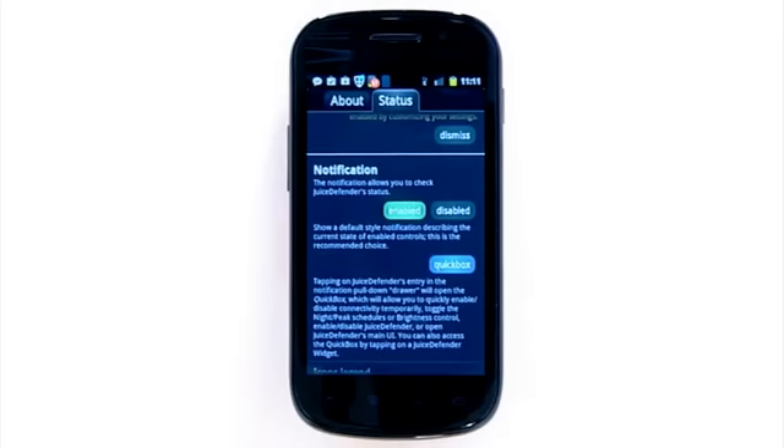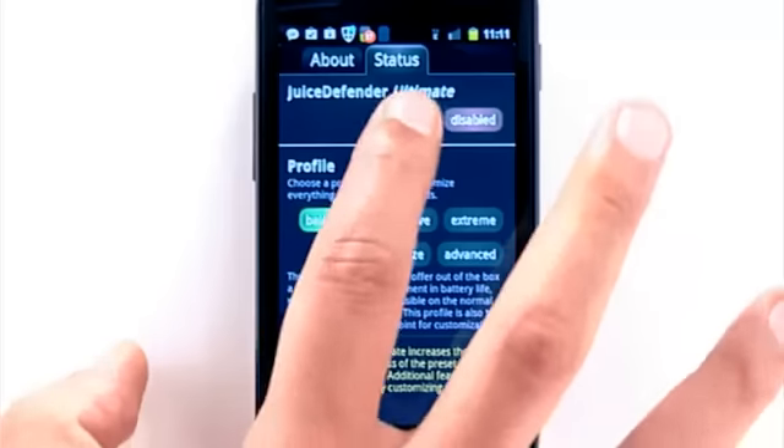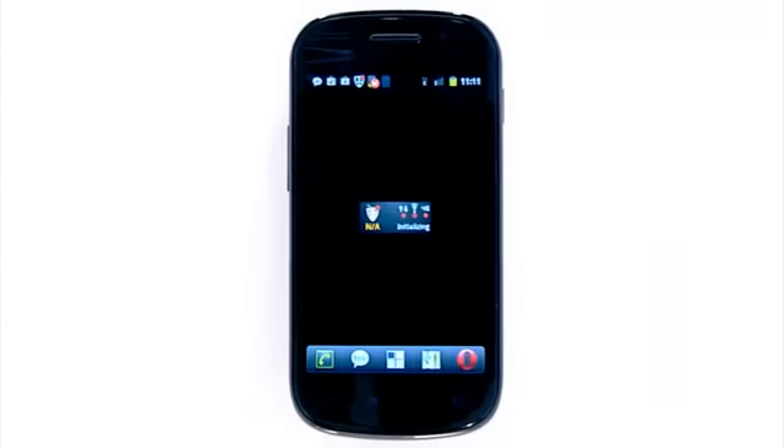Juiced Defender is a smart app that makes battery saving super easy and fully automatic, so you can be free to use your phone for the things you love all day long. It is ready to go right after installation. The preset profiles are the perfect way to gain precious hours of battery life — literally as easy as one tap.